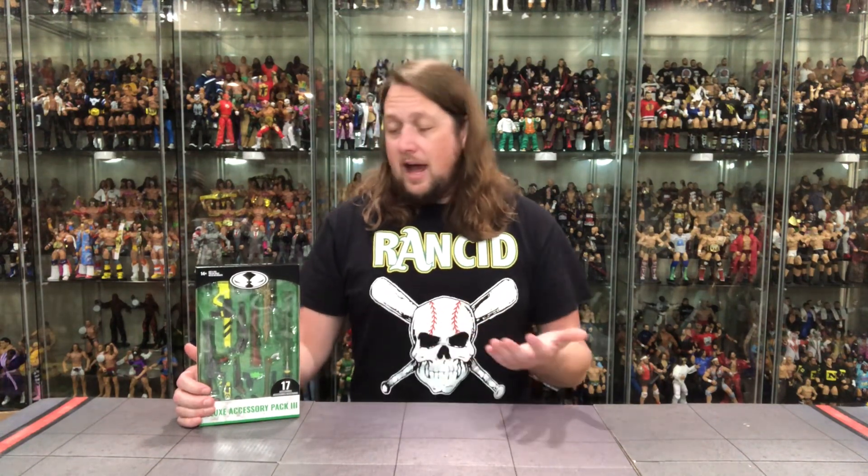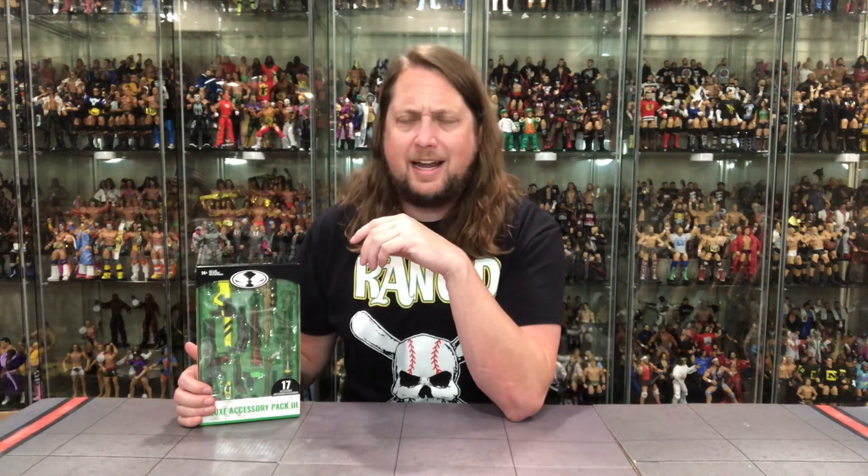This was purchased via the McFarlane Toy Store. I believe it is an exclusive, at least as of right now, to the McFarlane Toy Store. This is kind of one of those things you order, you kind of forget about it, and it just shows up one day. And that's where this was for me, and I'm here for it. I like these little weapons packs.